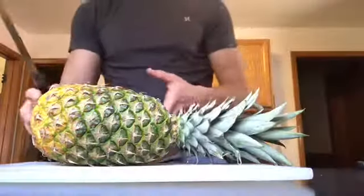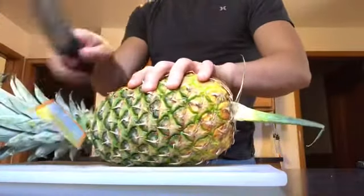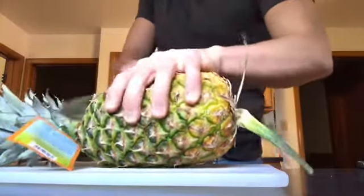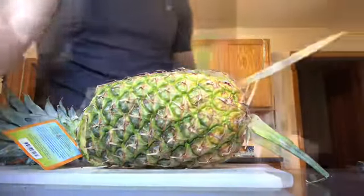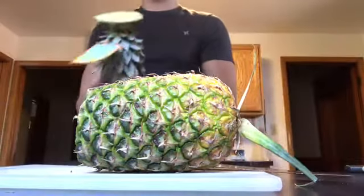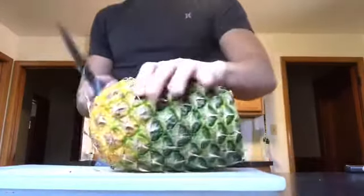Today we're going to cut up a pineapple. First we're going to want to cut off the top. Make sure you get a garbage can nearby. Take this, throw it away, then cut the bottom.